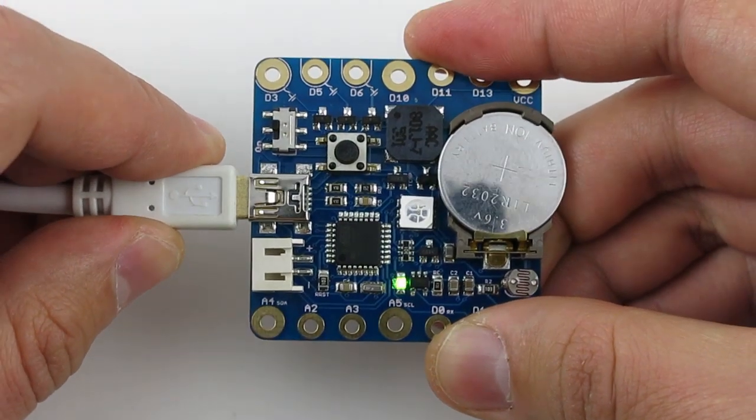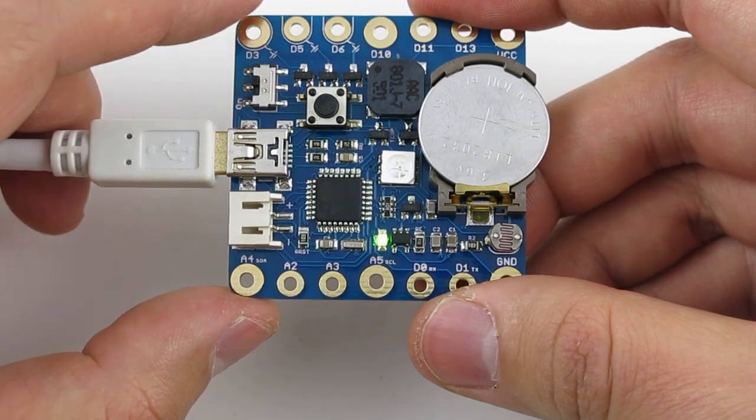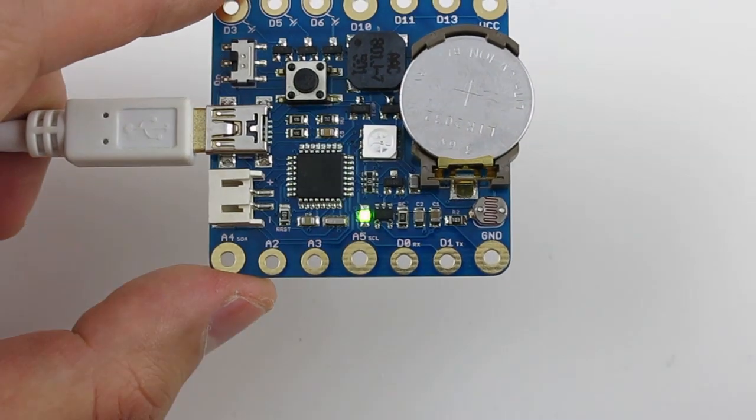Every time you plug in the mini USB cable, it charges the coin battery automatically. When the battery is fully charged, the green LED will turn off.